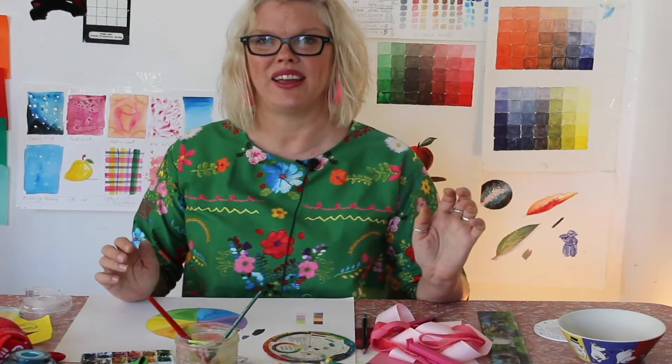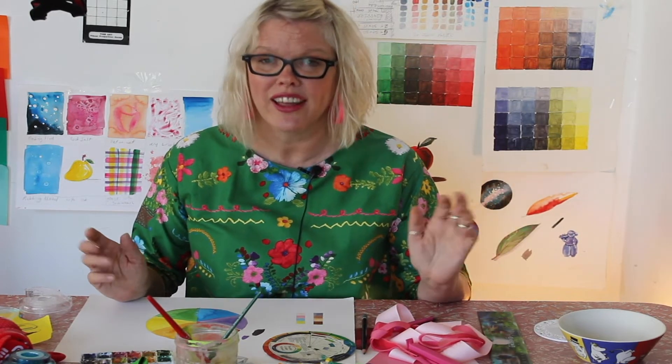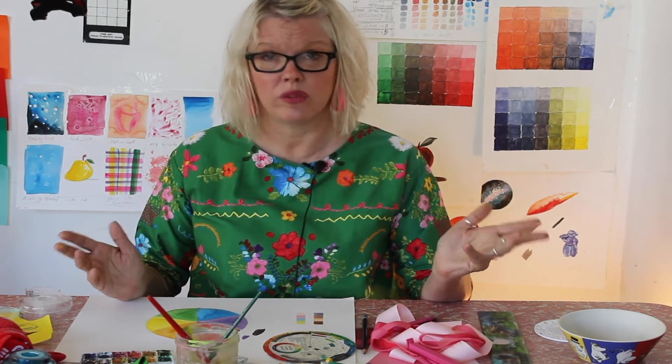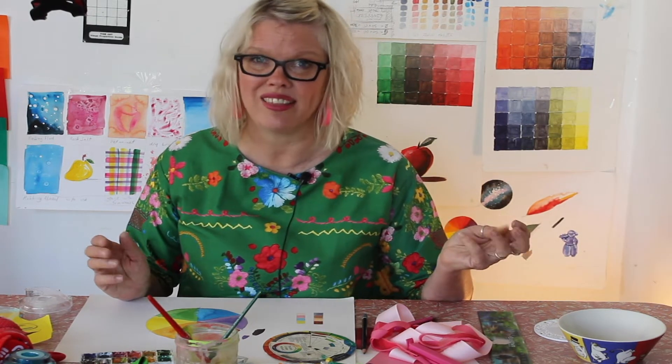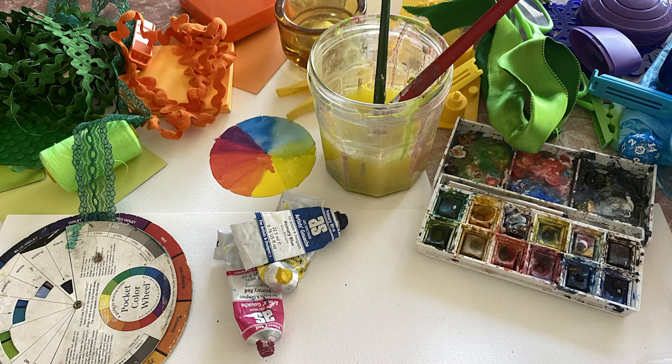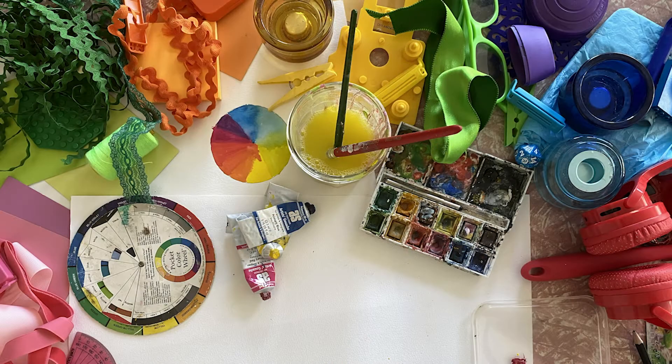Why don't you have a go of making a colour wheel at home, with things that you find around the house, and then take a photograph of it, or do a painting, or if you don't have paints, you could use pencils or crayons or whatever you have to draw with. We'll see you next time!